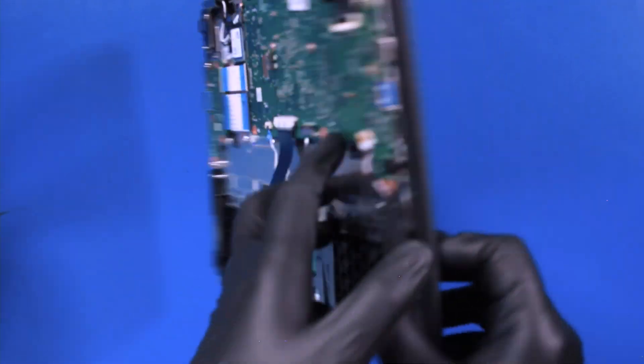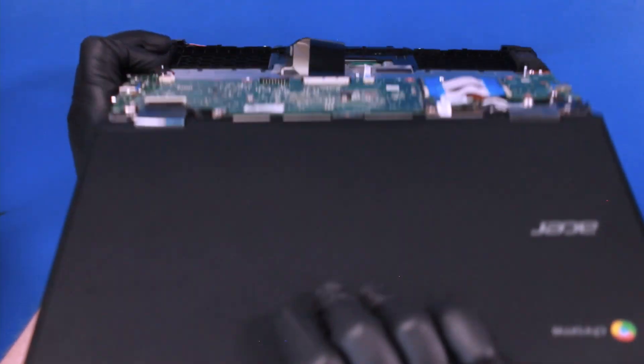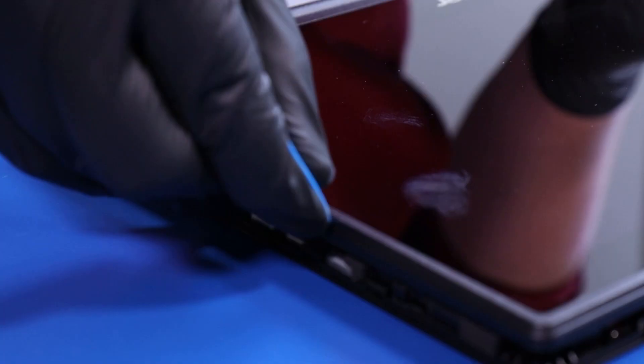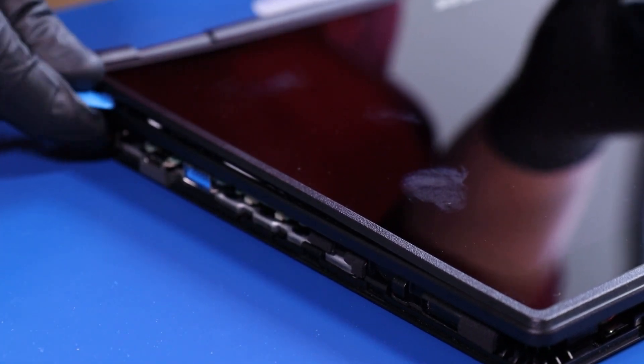Flip the unit back over and open it all the way up. Gently insert the opener pick and slide along the edges to pop the LCD module free.